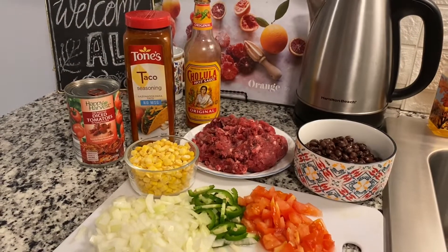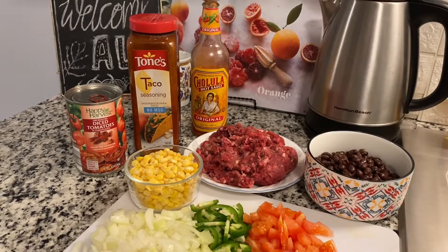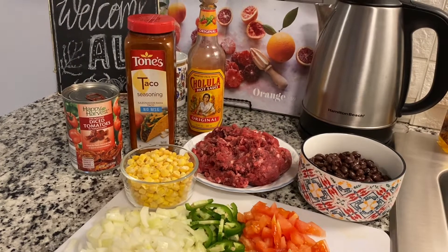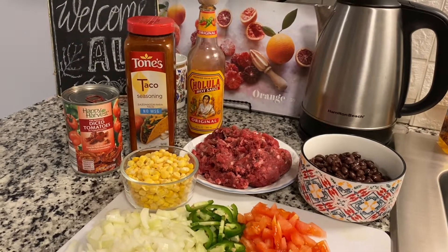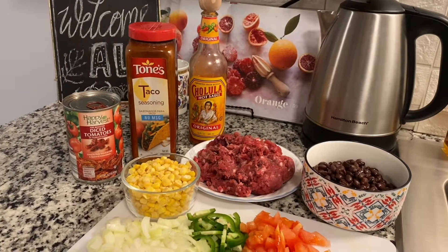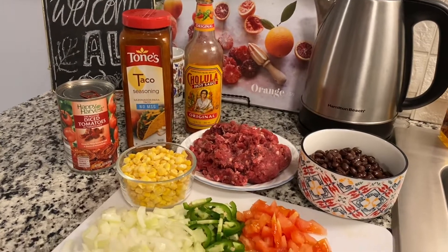Hi guys, welcome back to my channel! Today I'm going to be showing you guys how to make Instant Pot chili. It's super easy and I love making this — it's very good and it's a great comfort food idea. It's also quite healthy, so if you're on a diet, this is a great thing to eat.